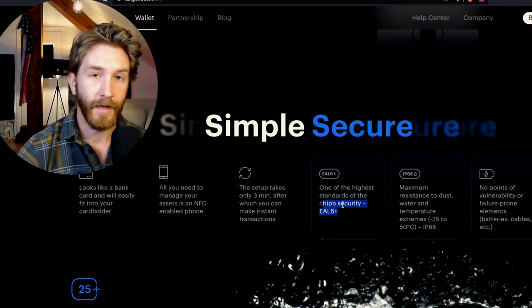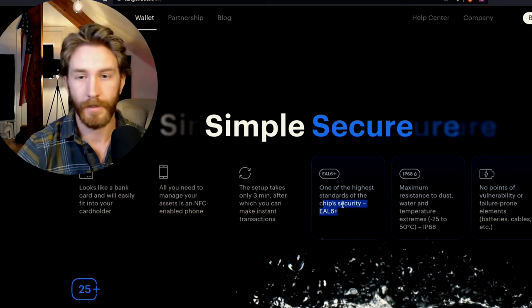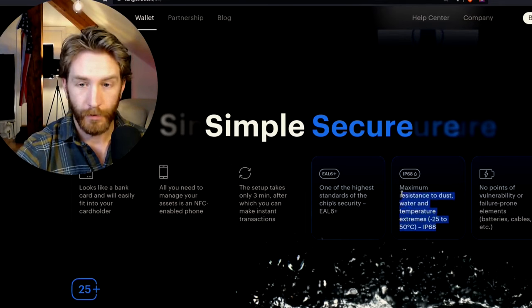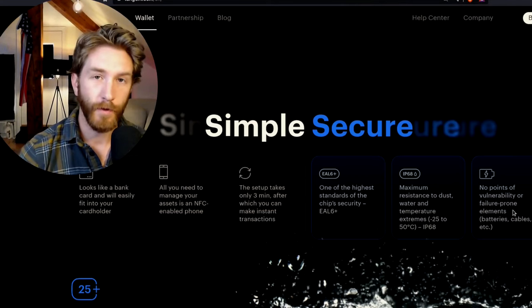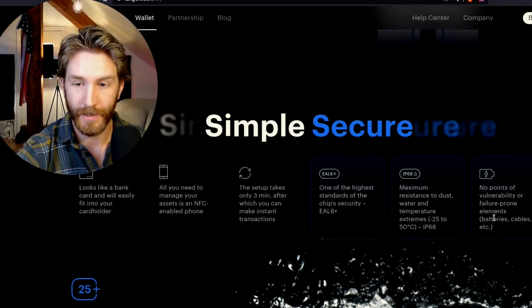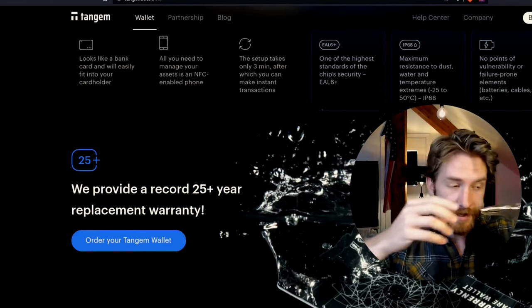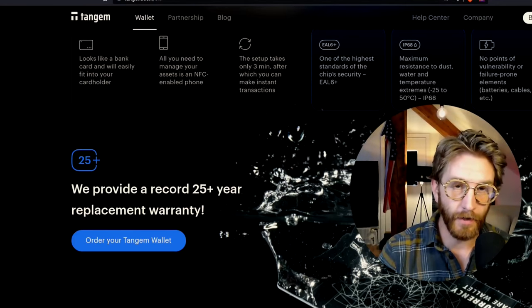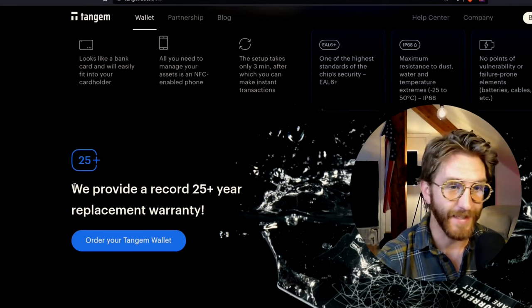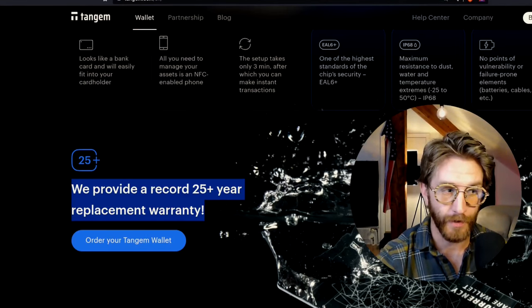Setup is very fast — only three minutes. Security is EAL6+, which is the kind of standard that NASA uses for their own security. The card is very durable — resistant to dust, water, and extreme temperatures — and there are no points of vulnerability: no batteries, no cables. And it's not the fact that they have a 25-year replacement warranty, which is pretty outstanding — it's actually how they've innovated on the hardware wallet as a whole.